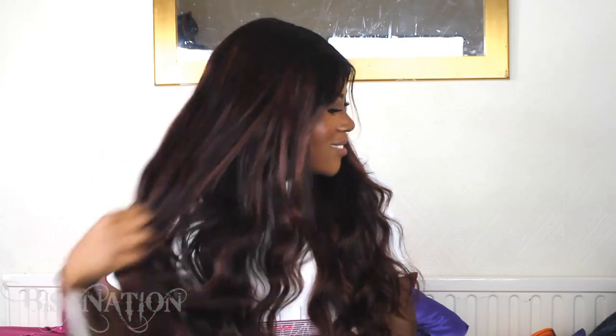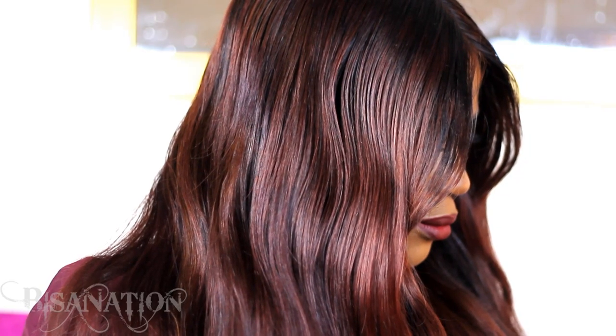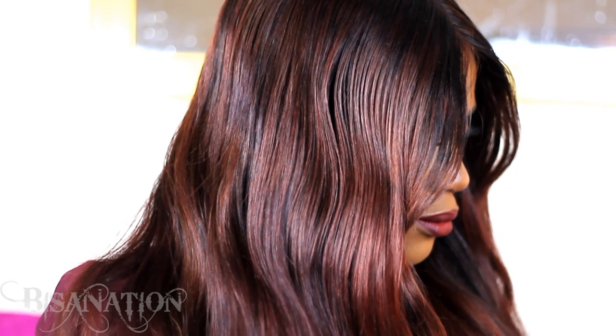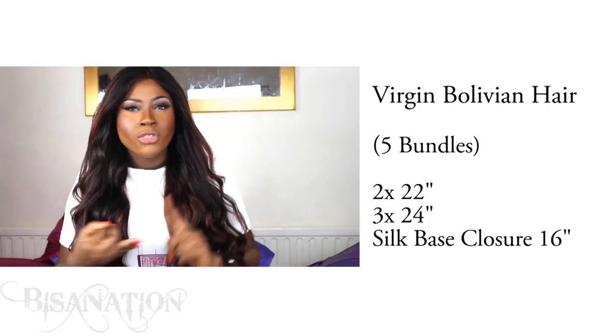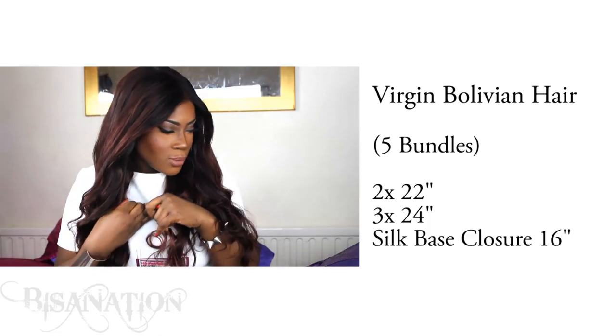I have dyed it as you can see — I'll put the info of the color, the dye, and the brand and everything I used down below. I can't stop touching this hair. This is Bolivian hair — I was actually meant to try it before I tried the Brazilian hair that I reviewed, but I finally tried it and it's a really nice texture.